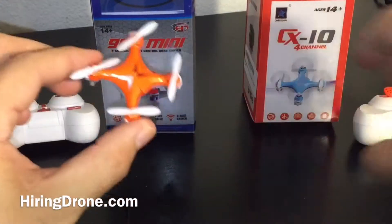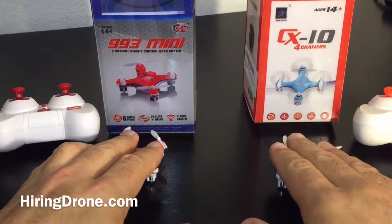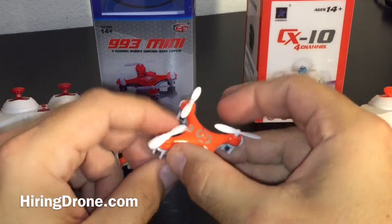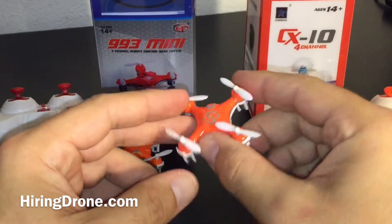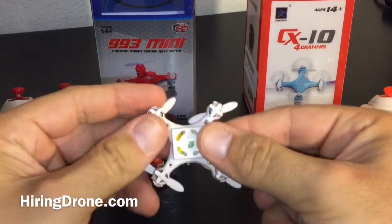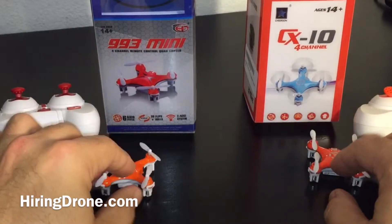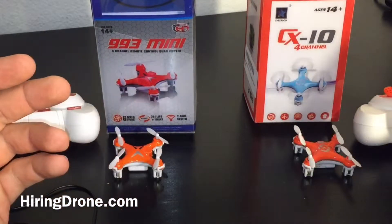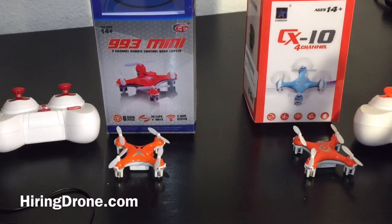I definitely like this charger much better and definitely like this mini nano quadcopter much better. For the money, the 993 Mini is not a bad deal. The Cheerson CX-10 is also not a bad deal if you get the right one — a lot of people have had luck with them, but they're very touchy with a lot of maneuvering required. Not necessarily great for a beginner because of the drift and accelerometer corrections needed. Taking them both apart, they're identical inside — so basically you're getting the same thing, minus the charger port, with the 993 Mini being a little slower and more stable. If this video helped you out, leave questions below, give it a like, and subscribe for more flight videos, reviews, and unboxings.